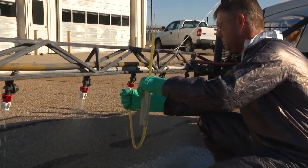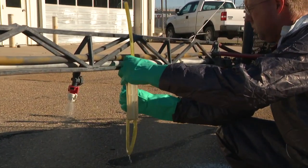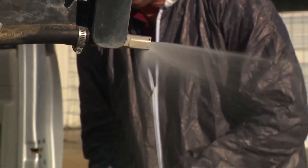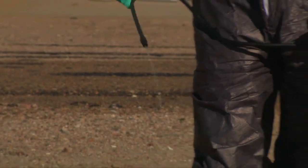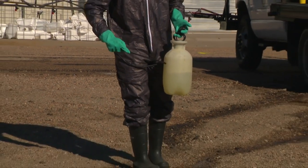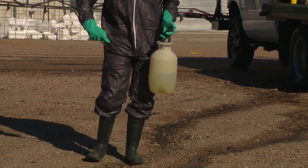One is a boom sprayer with spray tips on it, another is a boomless nozzle spray equipment, and the next one is a pump-up sprayer. So we'll be looking at these three different types of spray equipment and calibrating them.